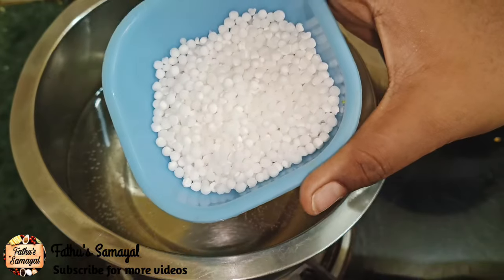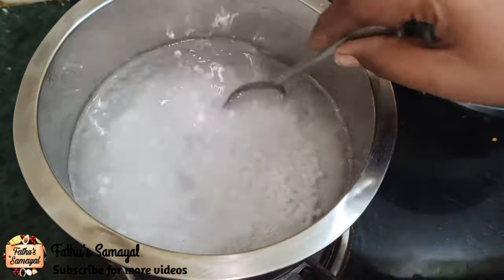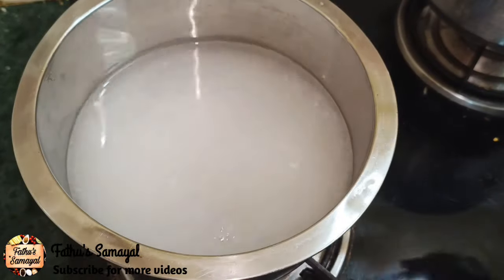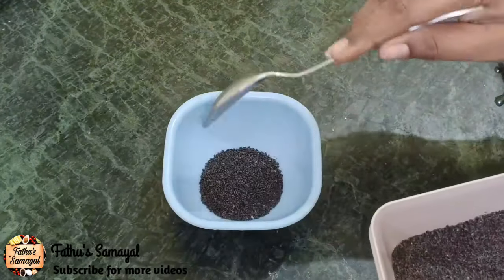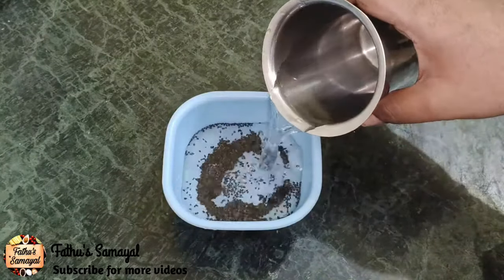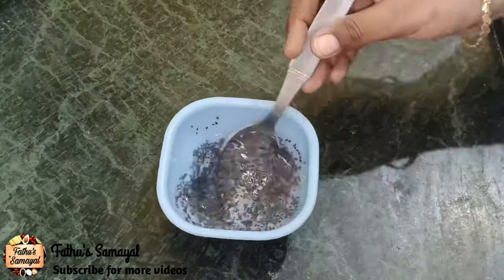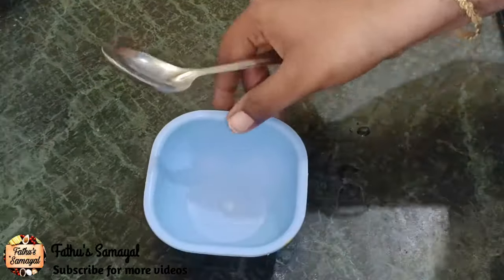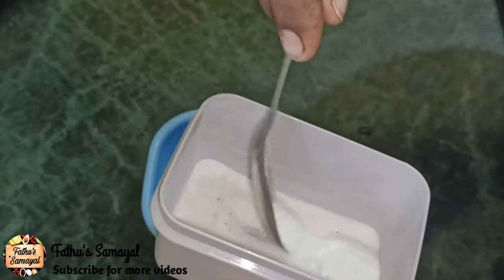Let's add 3 tbsp of Javarasi. Let's add a high flame. Now add a little bit of vegetables. You can add the vegetables in the pot, or you can add a little bit of water.